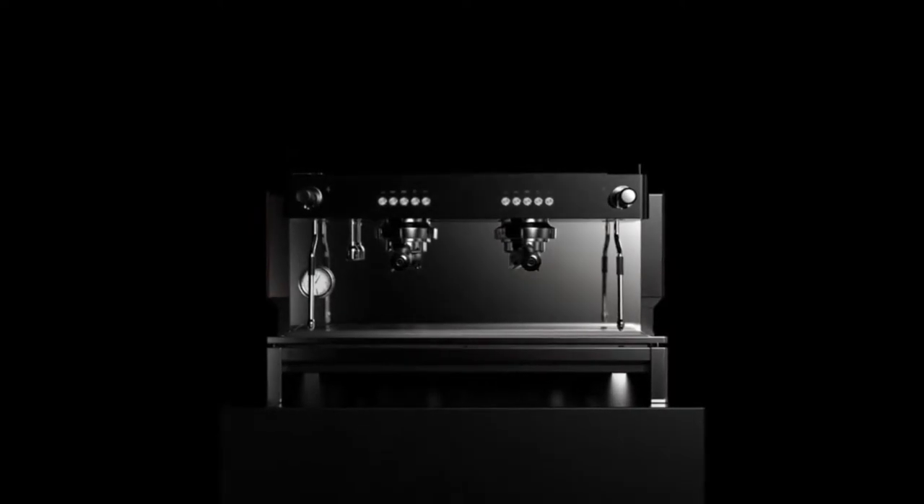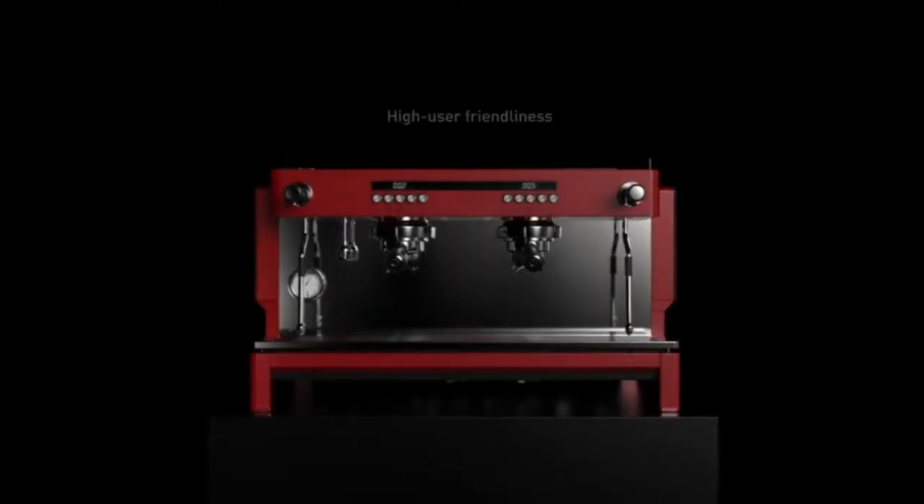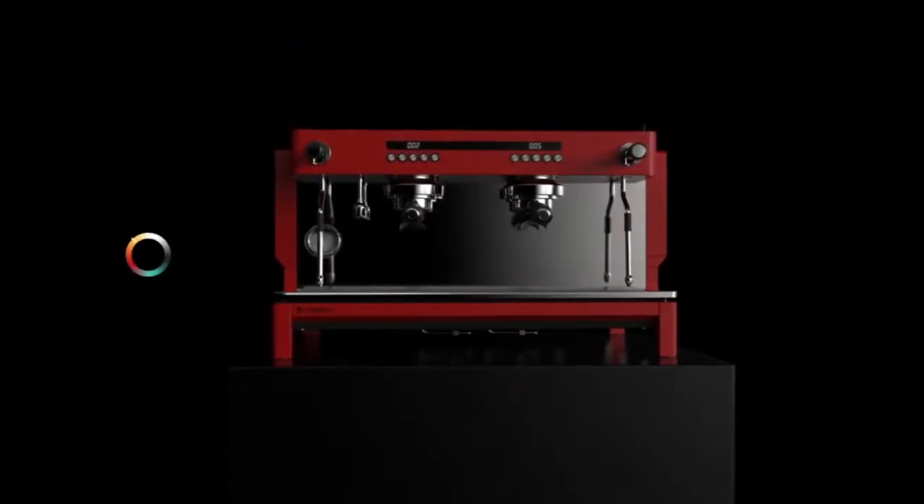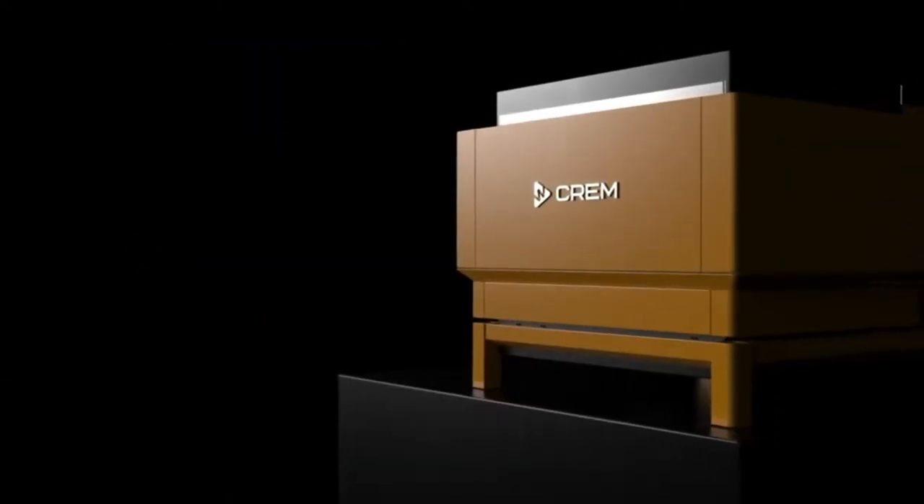The range also offers everything from a compact 6 litre boiler 1 group machine to a standard 11.5 litre boiler 2 group and up to a high capacity 17.5 litre boiler 3 group machine.